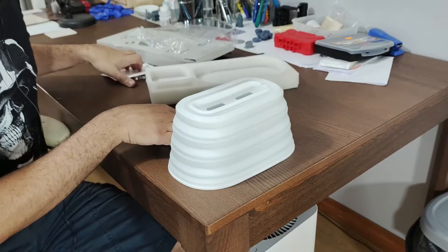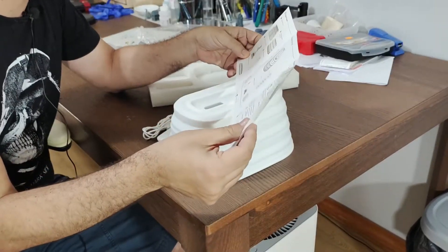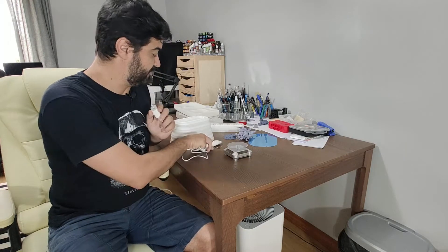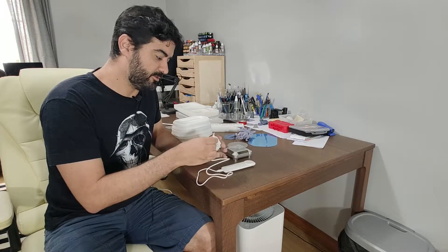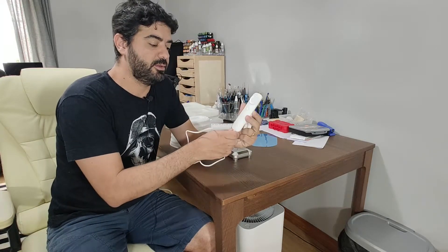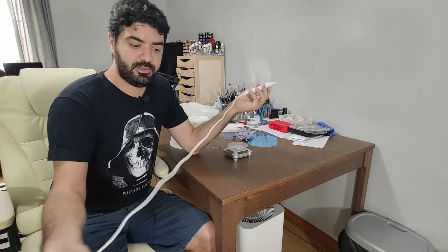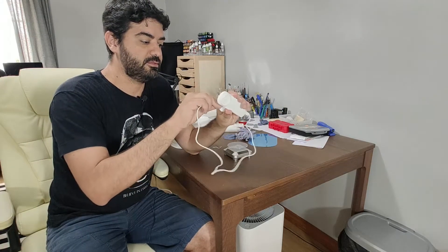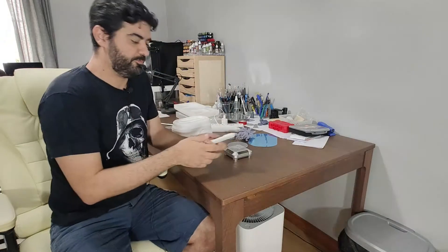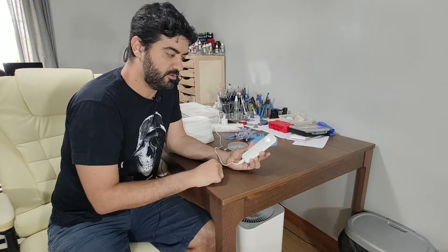So that's the unboxing. Now I'm going to start using it a little bit and give my impressions. One criticism here is that the cable is very short, but it's USB-C type so it's easy for you to just replace it with something longer. Anyway, you just need an adapter, plug it into a power cord, and then you turn it on.